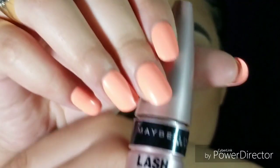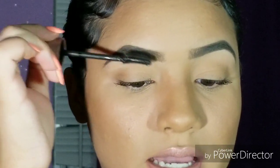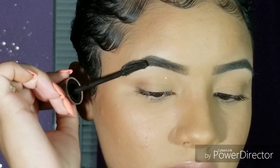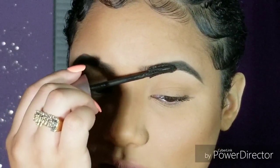I'm applying the Maybelline Lash Sensual Mascara — just one nice layer on my lashes. Also, after I do my makeup, put my powder, and set my face, I like to go in with a little bit of mascara on my eyebrows to act as a brow gel and keep them in place. It also takes off that powdery look from your brows.